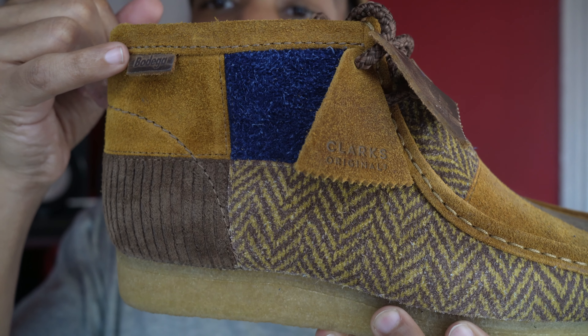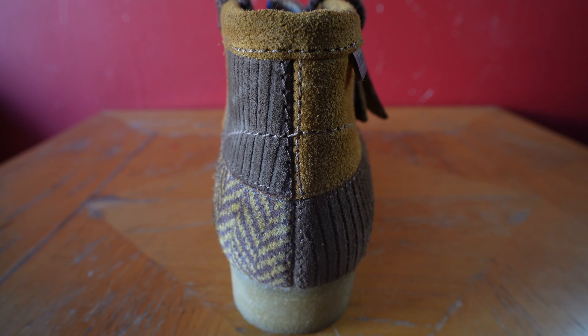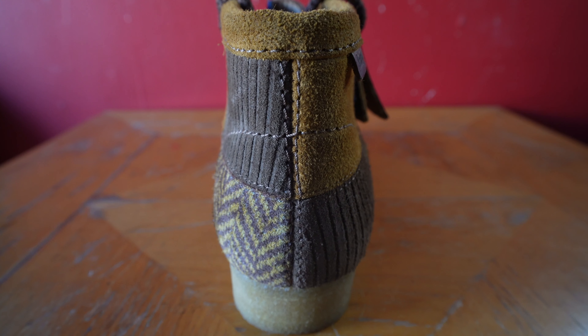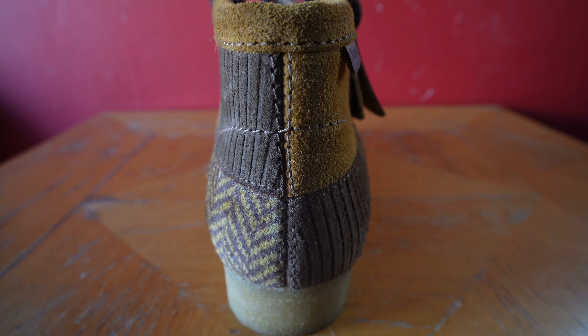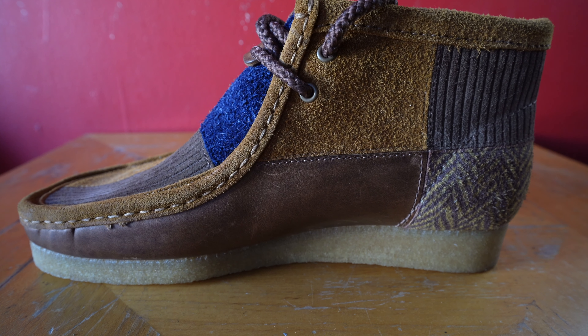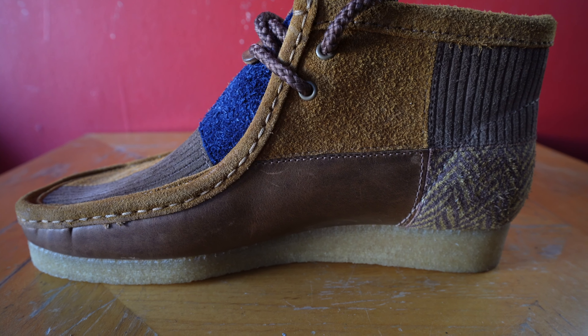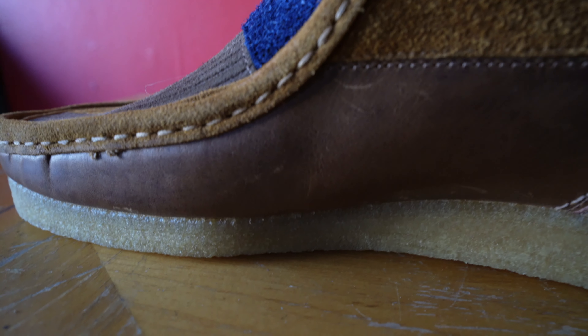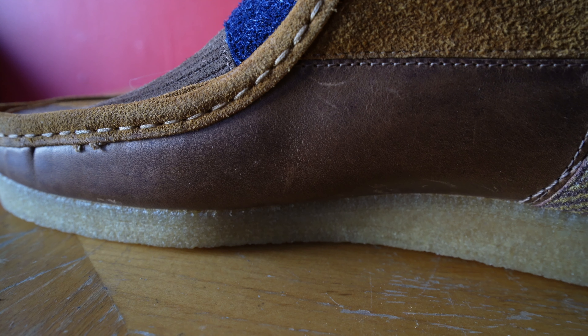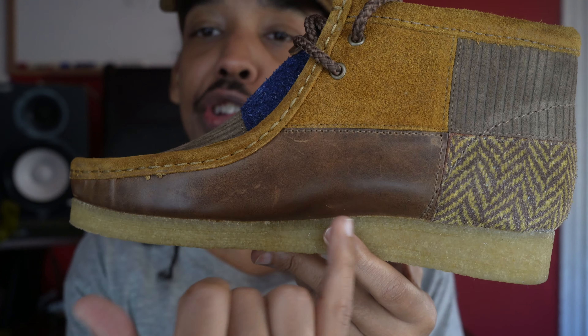We also have a brown leather Bodega tag right at the top, and of course you get a few of those tags hanging. Moving towards the back, I have three of the patterns here: brown suede, tweed, and two parts of that brown corduroy. Moving towards the inside of the shoe, what's taking most of the real estate is brown leather. They let the brown leather shine on the inside, but I think they should have given it a spot on the outside. I think the leather could have been showcased a bit more. We also have the tweed pattern, corduroy, and the suede.